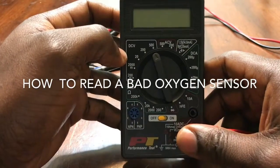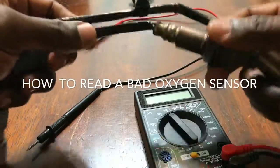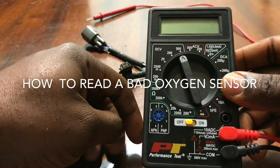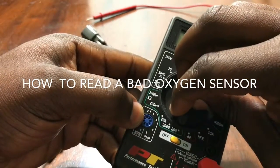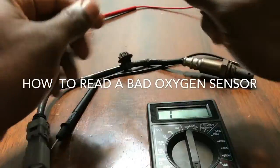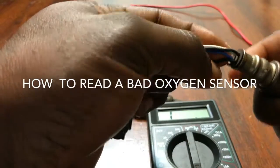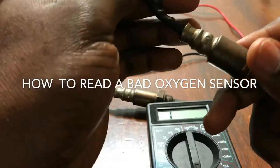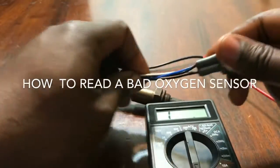Hello guys, this is Sick Automobile. Today I'm gonna show you how to read a faulty oxygen sensor. The first thing you're gonna do is bring your voltmeter, then turn it all the way to ohms — there's 200 ohms right here. Then you turn it on. You see these two black wires? These two black wires are the ones we're gonna read to know if this oxygen sensor is still in good shape or not. So you trace it all the way to the socket — this is what we're gonna do.